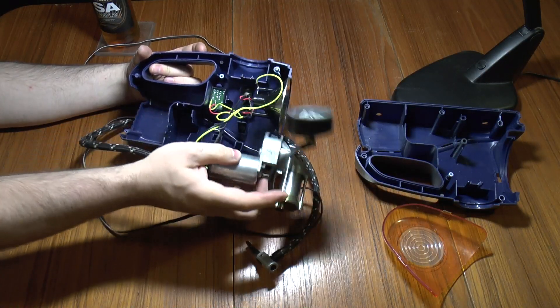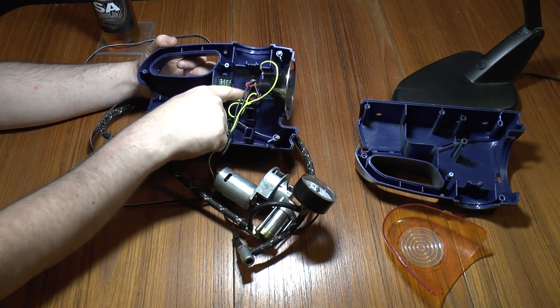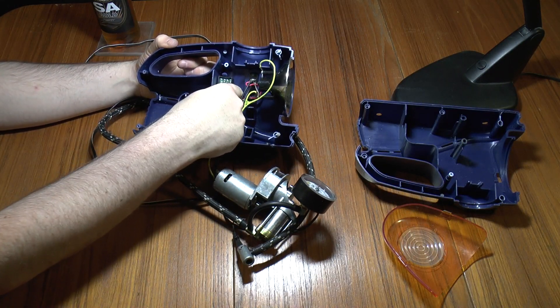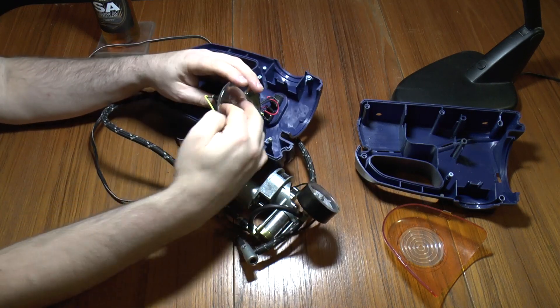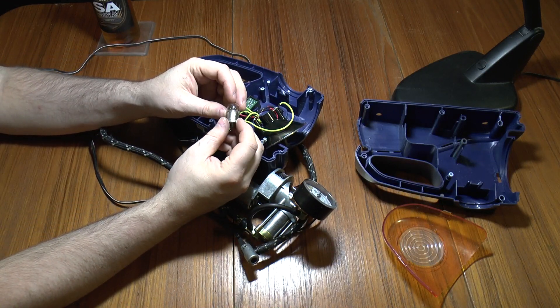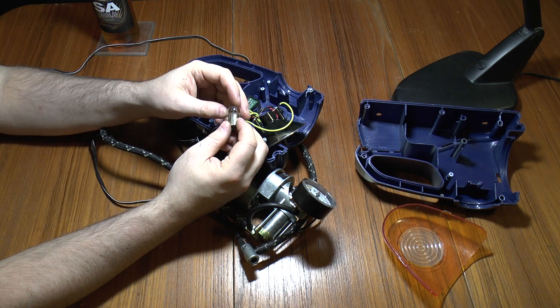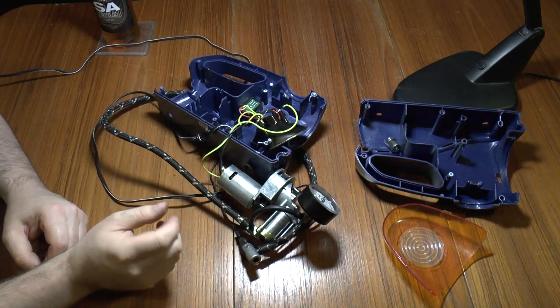Inside we have, obviously, the compressor — we'll take a closer look at that in a second. There's the back of the switches, the flash circuit, and the lamp. I don't know what the wattage is because the writing's worn off. It's probably either a 12 or 21 watt bulb or something like that.